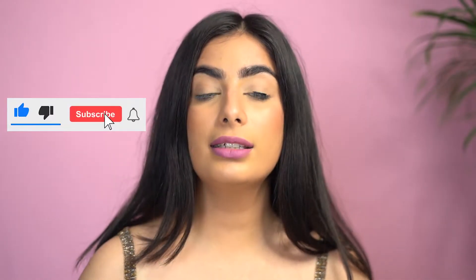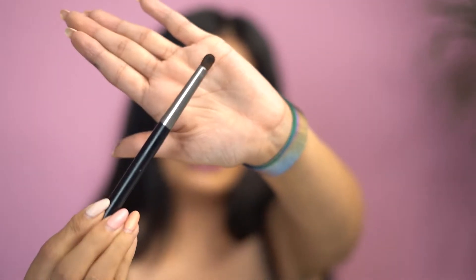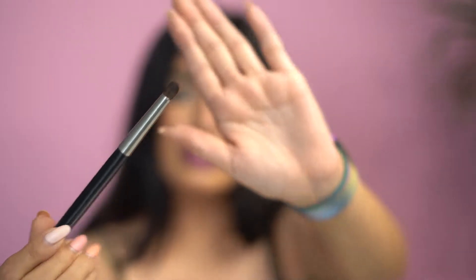Next, you need a smudging brush or pencil brush. Once the kajal line is done, stretch this part and just start to smudge it out very lightly. Now, if you have hooded eyes or small eyes, you need not go too much up. If you have a normal eye shape or bigger eyes, go till your crease. I'm just lightly smudging this part upward.